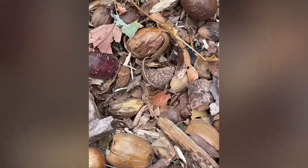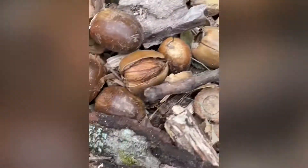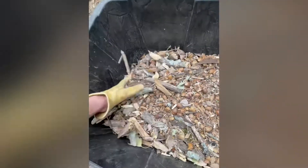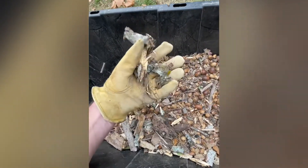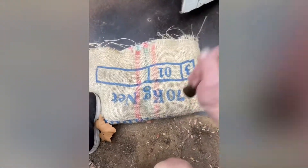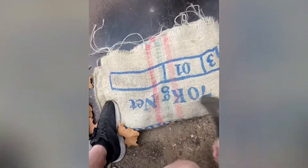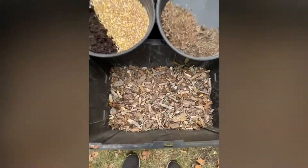Here you can see it's definitely got smashed up a lot more. The acorns have been cracked - that's what you want, you got the meat exposed. I'm going to go through and bust up a lot of this stuff, it's real flaky, get it even more worked and processed down.